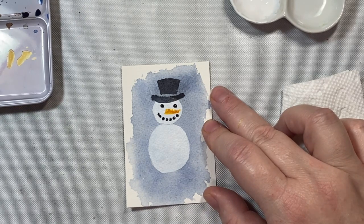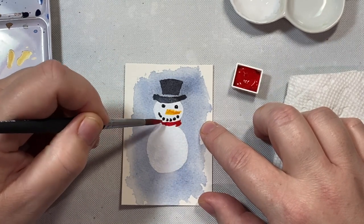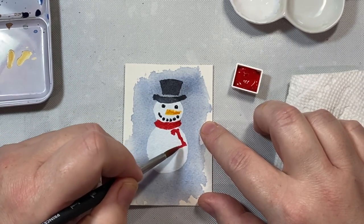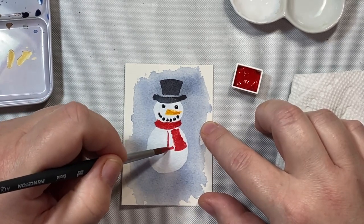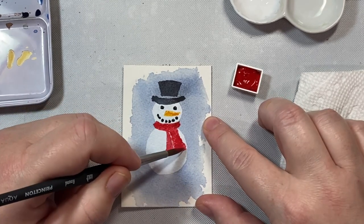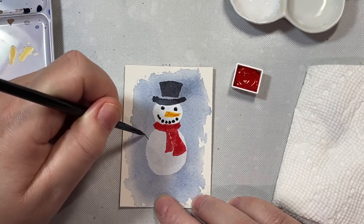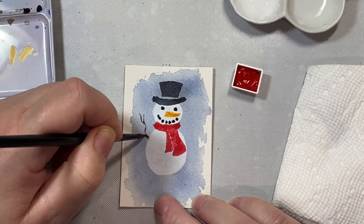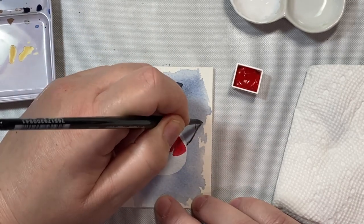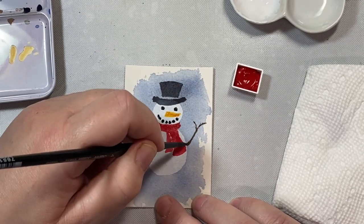For the nose, I'm using some new gamboge and Aussie red gold — any orange you have is fine. It's just a triangle in the center of the face. For the scarf, you can use any color; I'm using pyrrole red or pyrrole scarlet. I'll make a curve around the neck, just a little curved line, then two end pieces of the scarf peeking down — wonky-looking rectangles — leaving a little white space between them. For the arms, some little wooden branch arms with a small brush, drawing in his little hands with curvy lines and a wishbone shape at the ends.